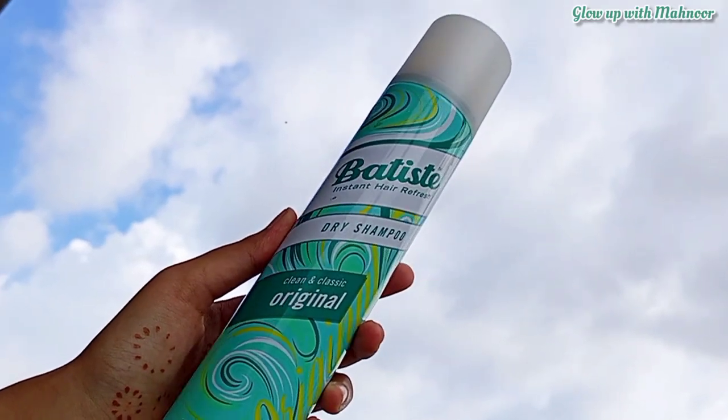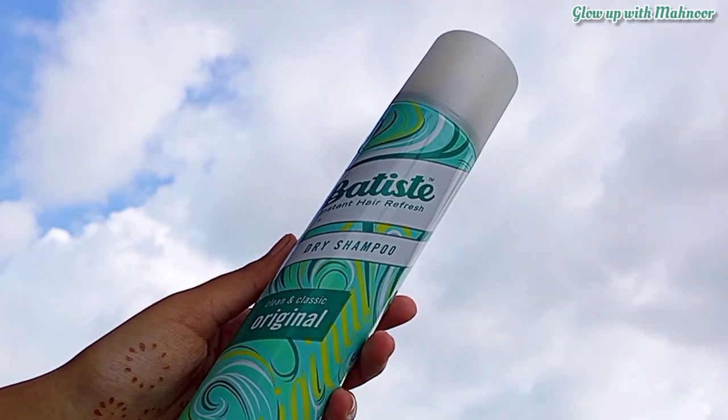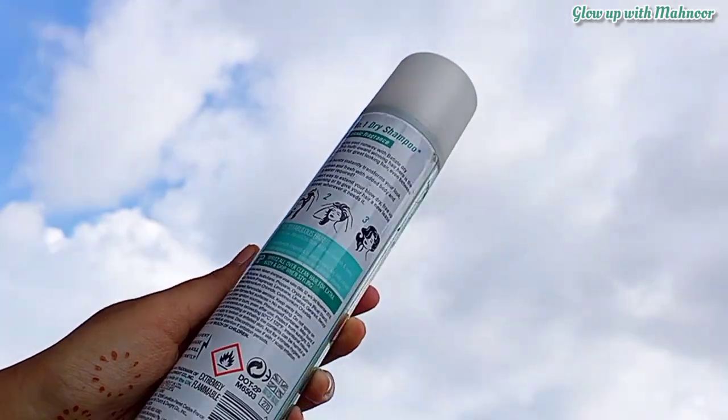Peace be upon you, I hope all of you are doing great. Today is going to be another review video, and today's review product is called Betterstake Instant Hair Fresh Dry Shampoo. I bought it 3 months before.